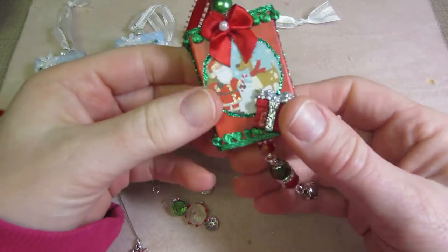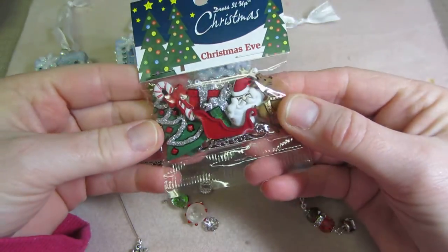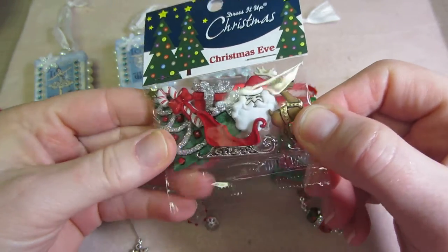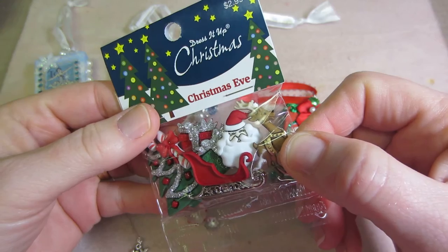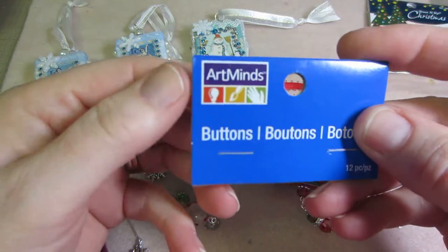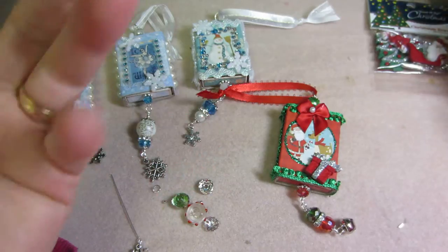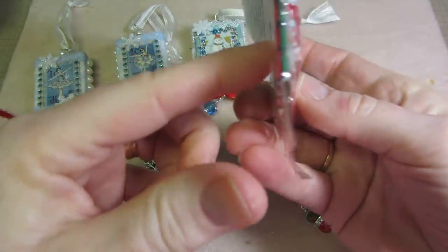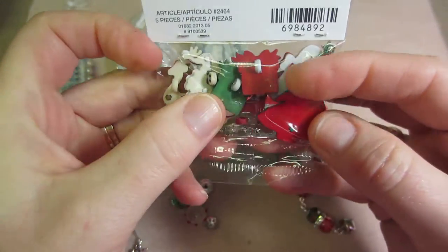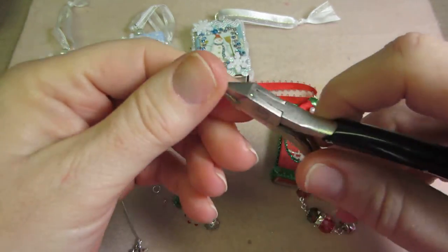These are buttons — I am loving these buttons. This pack has a candy cane, a couple of presents, a Santa and reindeer. I think these are from Hobby Lobby — the brand is Dress It Up. The snowflake buttons were Art Minds, which I think is at Michaels. Some of them have a shank on the back but some don't, and you can cut them off with your beading tools.